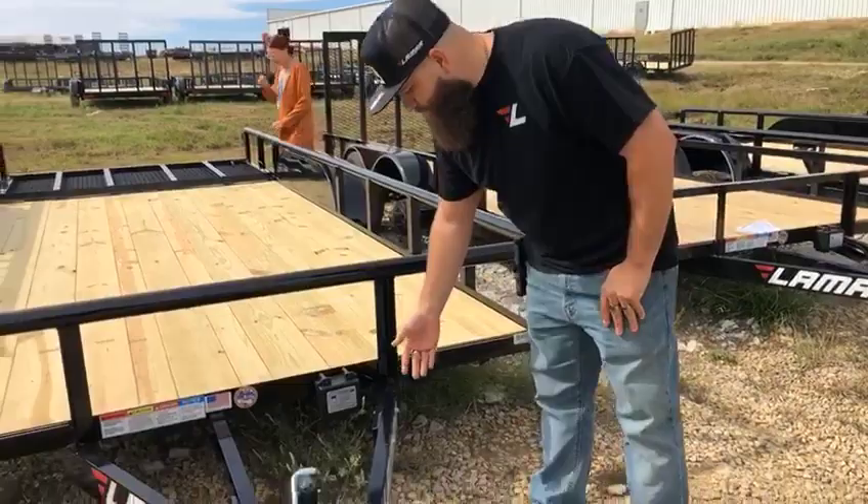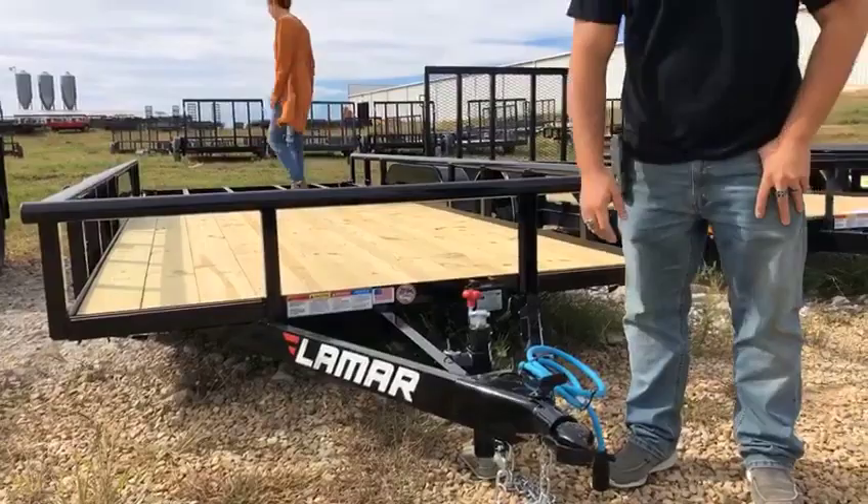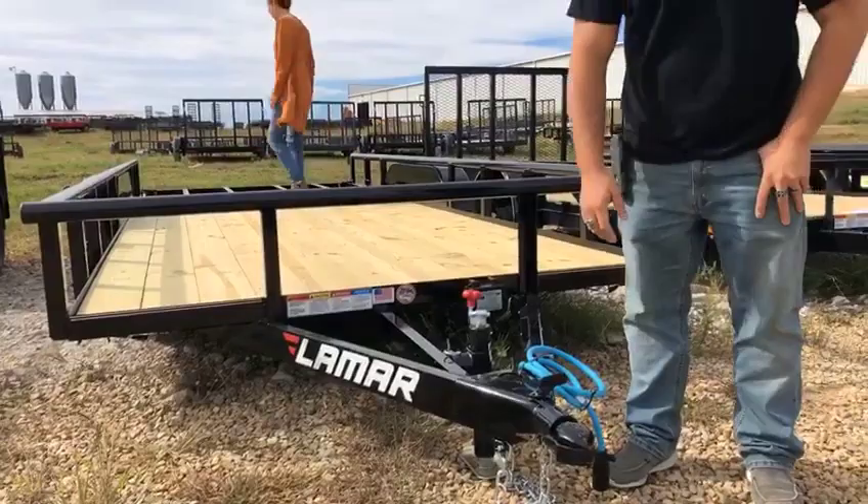It has a tongue for us to put our logo on. It also has a jack like most trailers do in order to go up and down. It also has one of these to hook up to the truck.